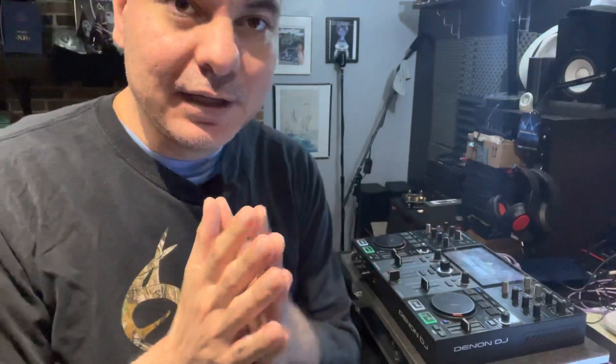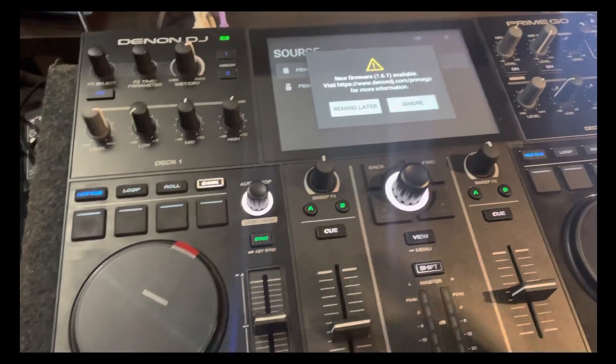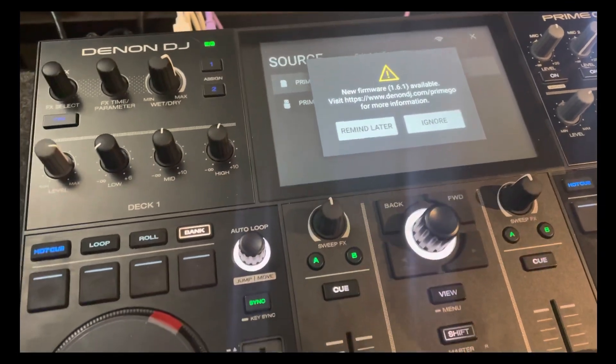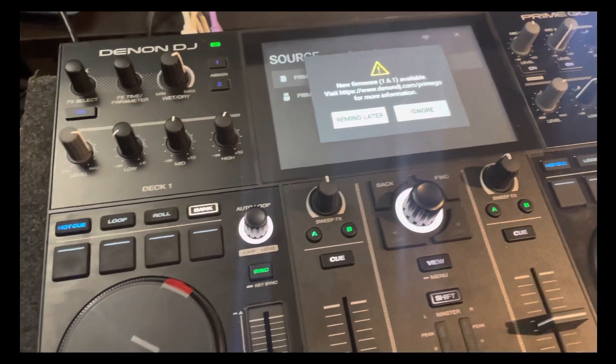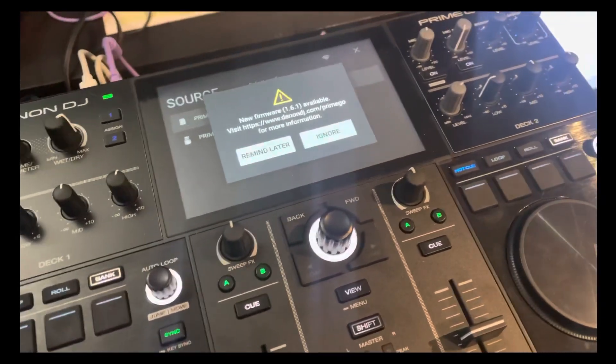As you can see, I just fired up the Prime Go and it's already telling me that there is an update available. It says 'Ignore' or 'Remind Later,' but it's telling me there's an update available and directing me to go to denondj.com to check it out for the Prime Go.